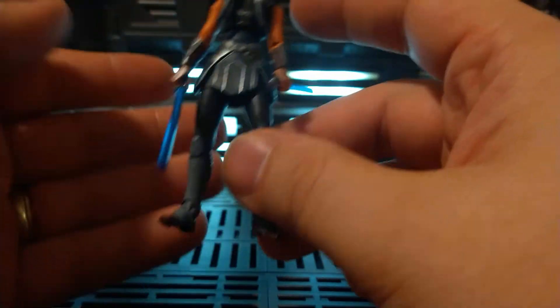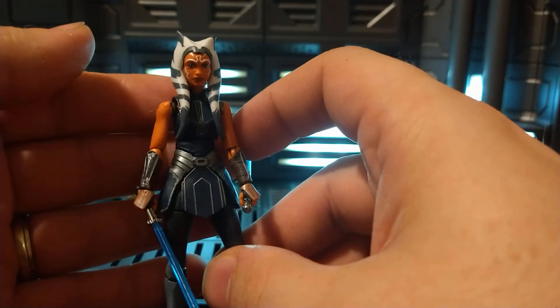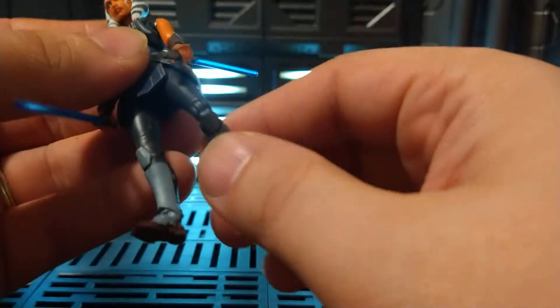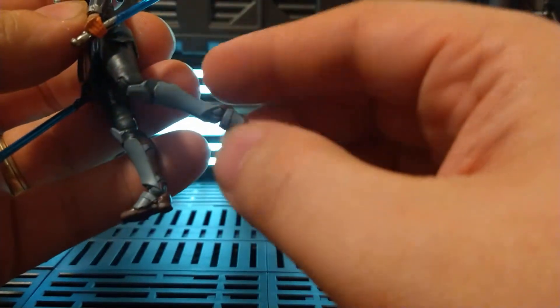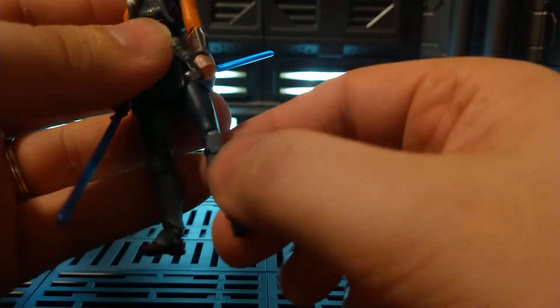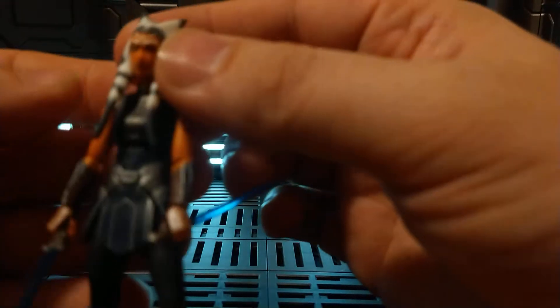This is a fantastic figure right out of the box. No stiff joints — she was just moving perfectly. She's got everything. Rocking ankles, which is the standard now with all new releases, which is cool. Her head sculpt is fantastic.